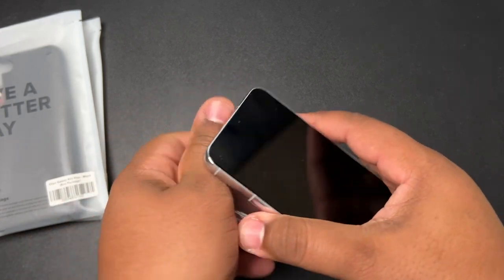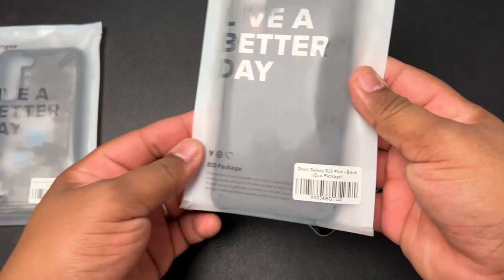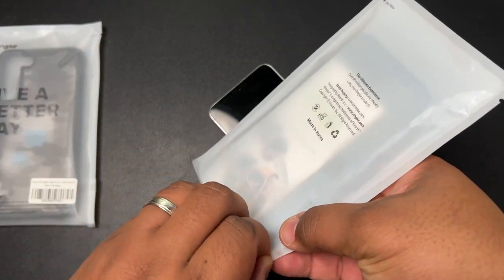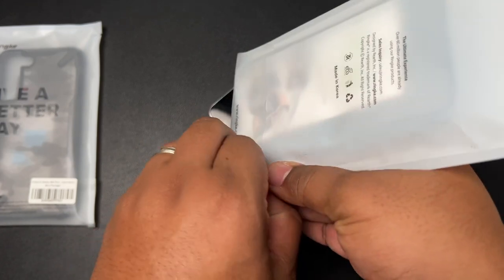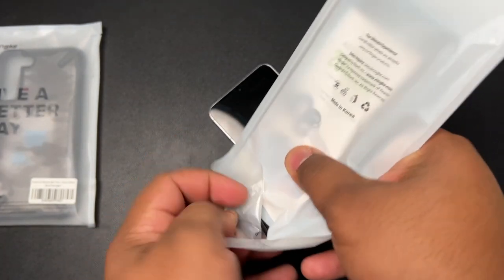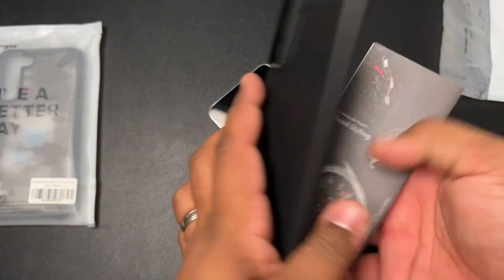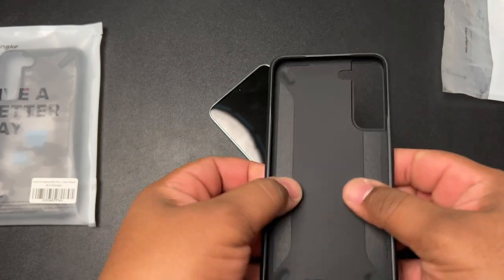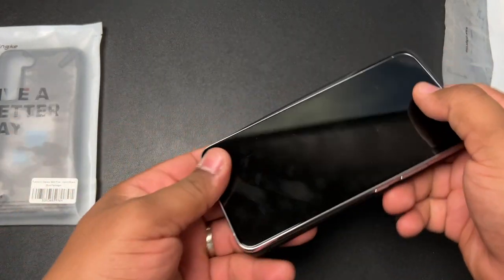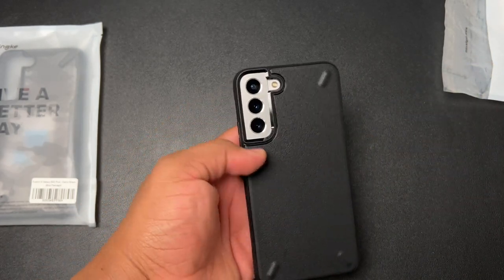The next case is the Rinky Onyx. This is the black version — they do sell them with different designs and patterns on the back, and I believe there's a navy color available as well. This is a very simple, nice black TPU style case. We'll slap this one right onto the Plus, and boom — there it is.